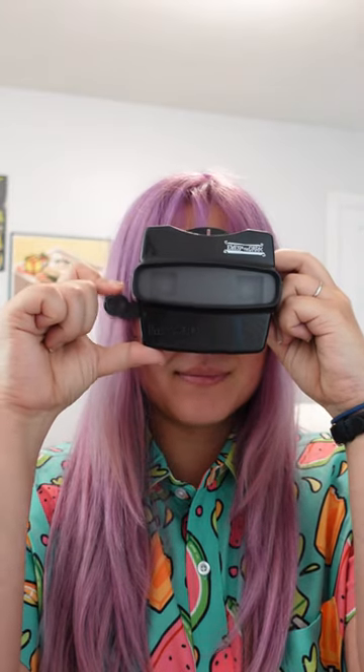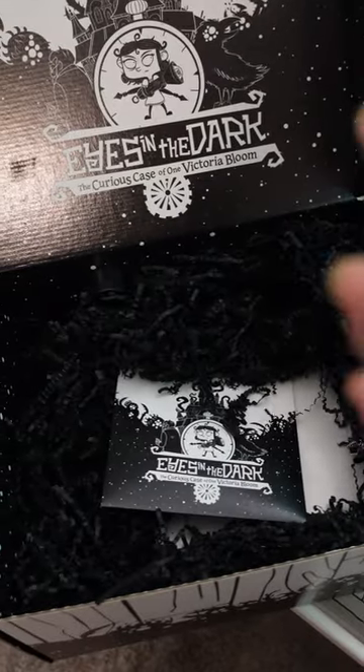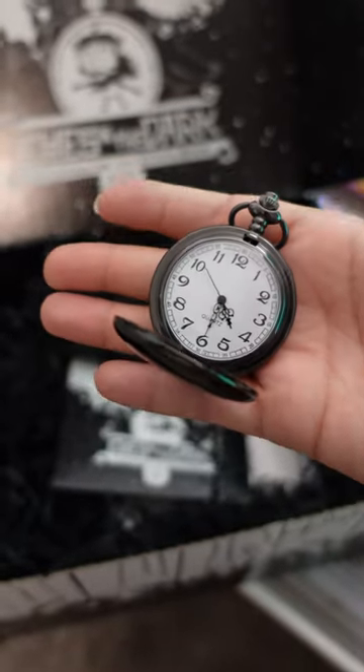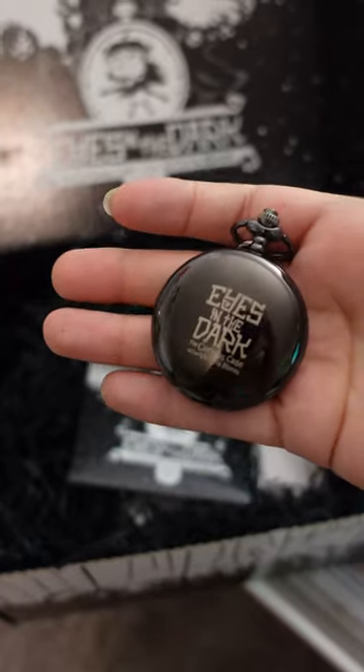This Viewmaster slideshow inspired item is awesome, definitely a childhood throwback. I really love it when developers connect swag to the game experience, and this is right from the game. Grandpa's pocket watch — it's quite hefty and has a good solid tick to it, which I love. I am a sucker for pocket watches like this.